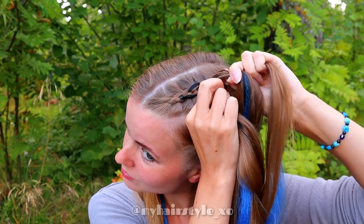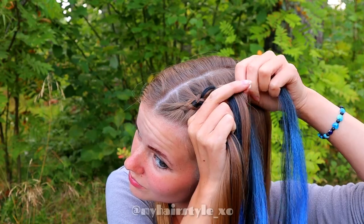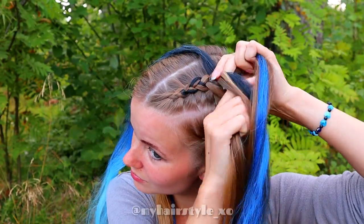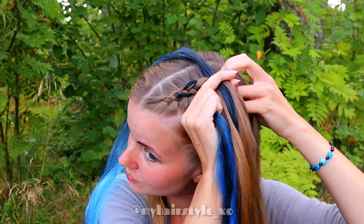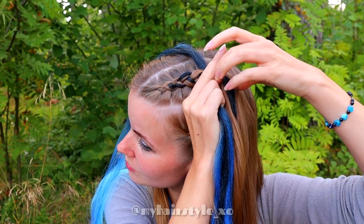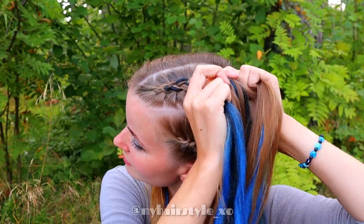Right under, add the rest of the extensions and some hair. Add the new extension. Left under, add hair. Right under, add hair and the rest of the extension. Keep on braiding like this.